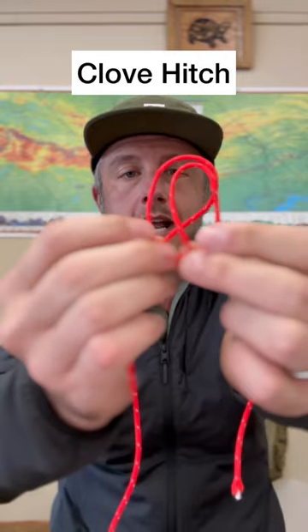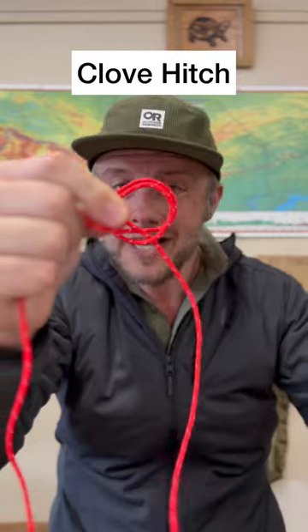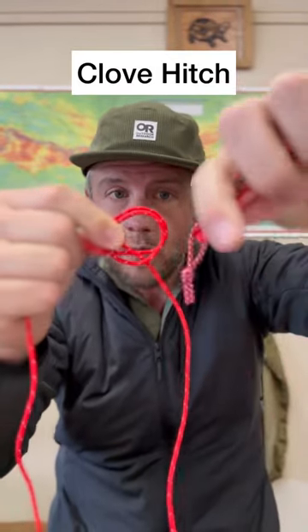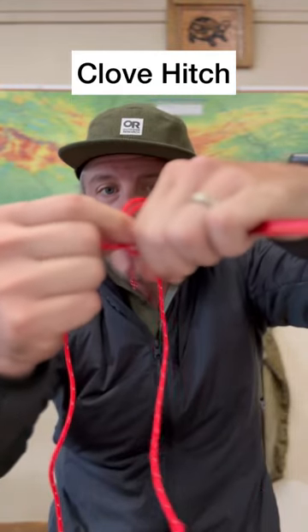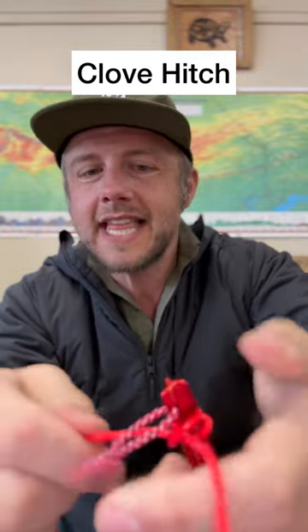And from here, you're going to cross them over like that. Now you're going to take the thing you're tying it to, such as a tent stake, which is what I use it for sometimes, and put it in there right on the end, and then we're going to tighten, tighten just like that.